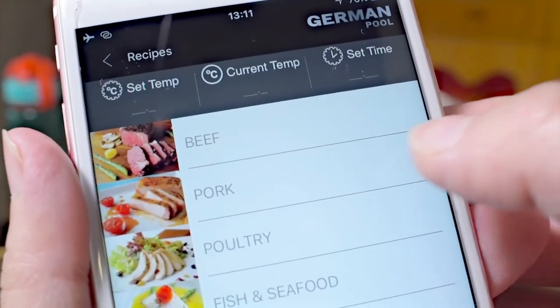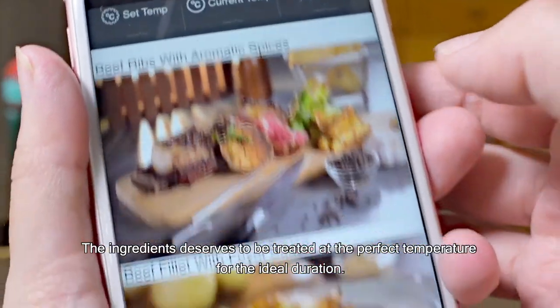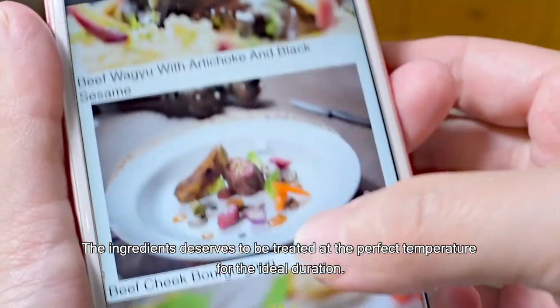Pick a recipe. Touch to cook. The ingredients deserve to be treated at the perfect temperature for the ideal duration.